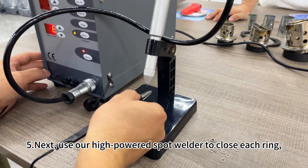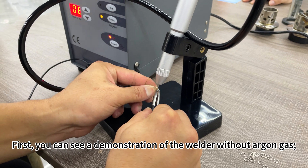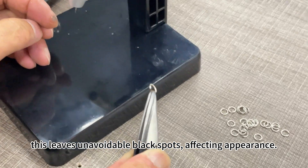Five, next, use our high-powered spot welder to close each ring, connecting them in sequence. First, you can see a demonstration of the welder without argon gas. This leaves unavoidable black spots, affecting appearance.